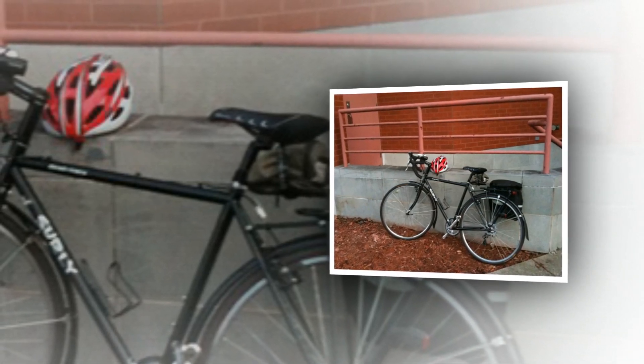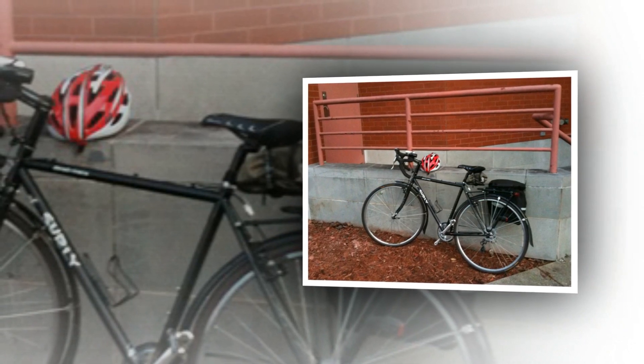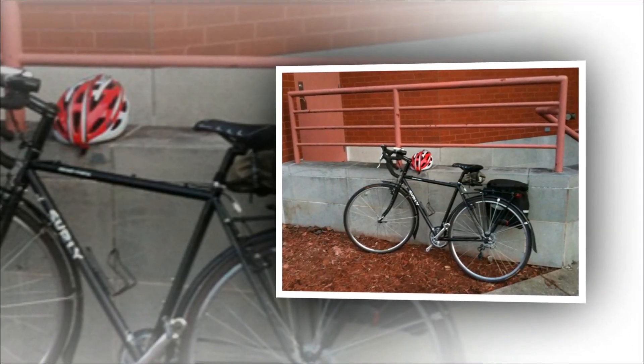At first glance, the Surly Cross Check looks like a classic steel cyclocross bike, but take a closer look at the beautifully appointed chromoly frame and you'll find provision for mudguards, a rear rack, and even a high-mount front pannier rack.